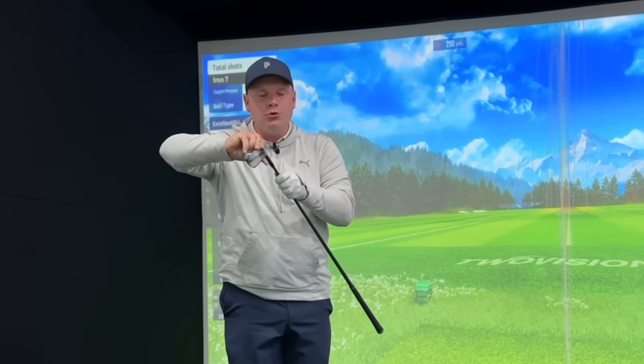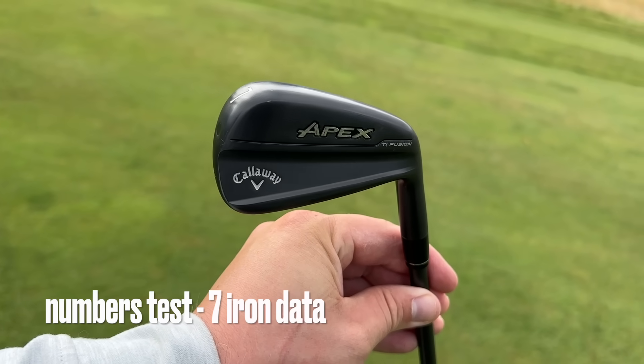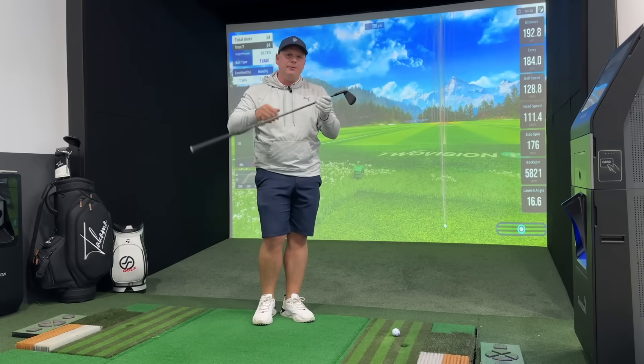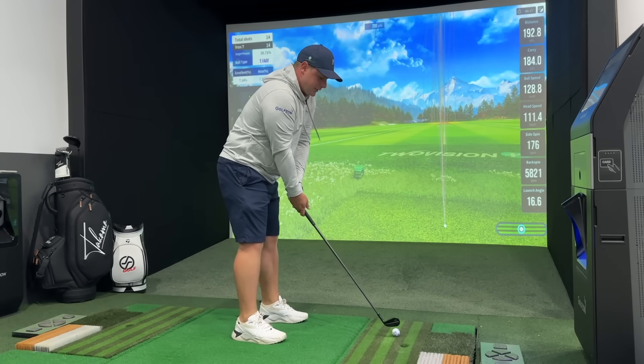So far so good with these stunning looking irons, apart from that little finish concern. Let's jump in the studio — let's talk numbers, both for these and for the AI200s. There is a full review of those coming, but I wanted to compare them and show you what you're getting and what you're paying for. Numbers for these Callaway Apex Titanium Fusion irons — there have been some fantastic looking irons released in 2024, and these could be the best yet. That all-black stealthed-out look on the head, shaft, and grip is like the perfect-looking golf club.